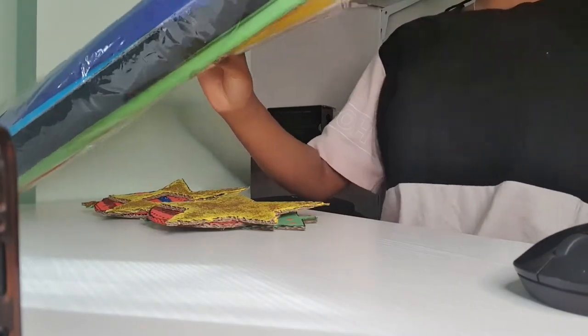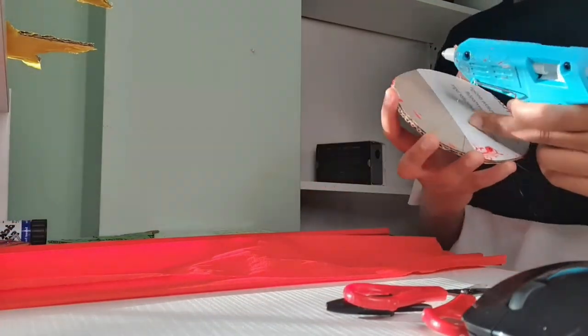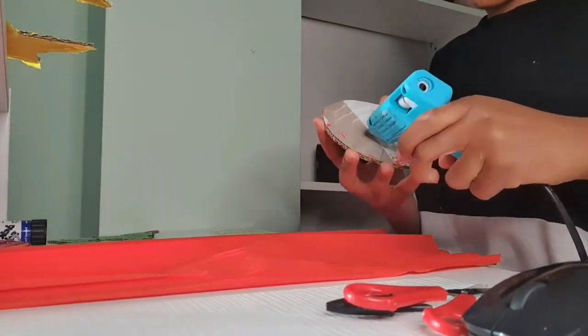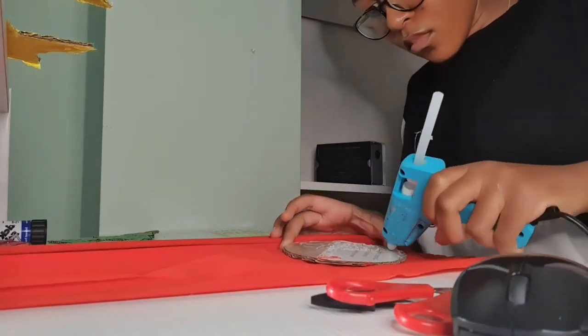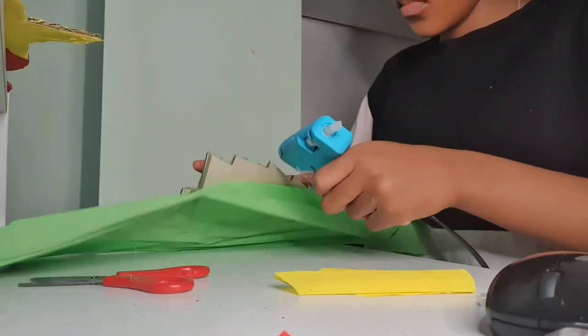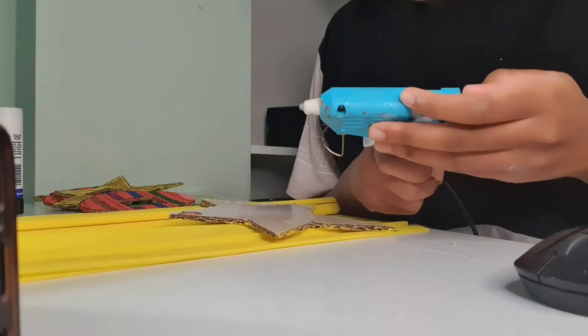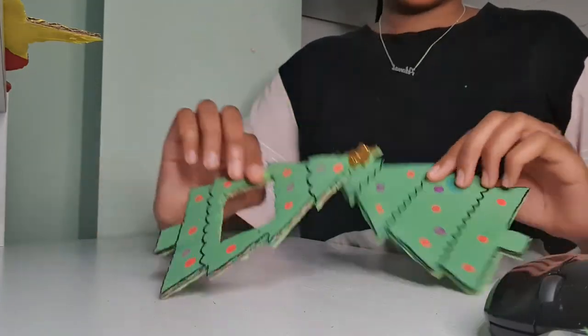When I'd finished doing that, I wanted to add some finishing touches to my decorations. I got some coloured paper so that I could cover the back of the cardboard where I was not able to paint over. I got my hot glue gun and put it on the part of the cardboard that I wanted to cover and I gently put it on the paper. I did this for my Christmas tree, my light bulb and my star as well.